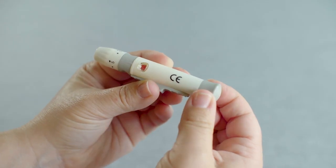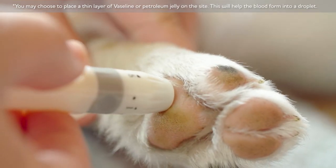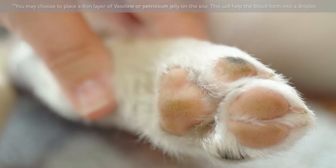Pull the barrel back until you hear a click. Place the lancing device softly against your pet's skin, and press the clear trigger button to release the lancet.